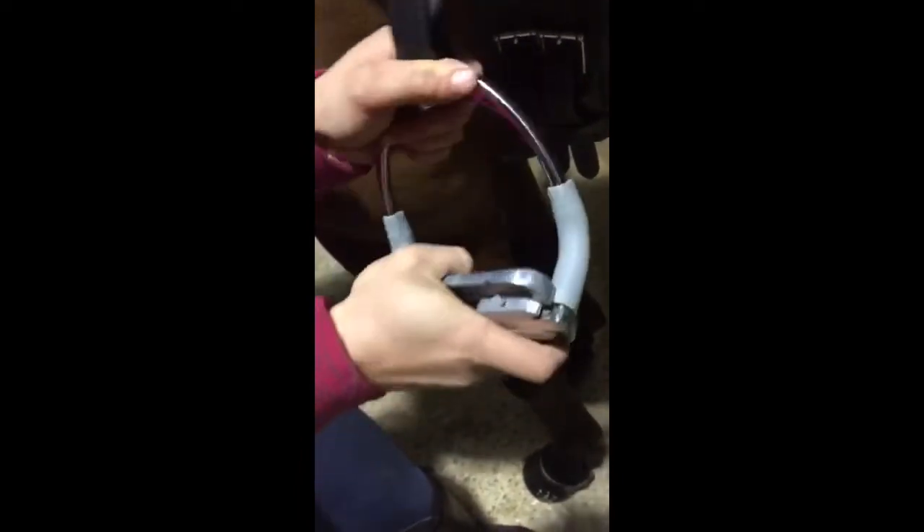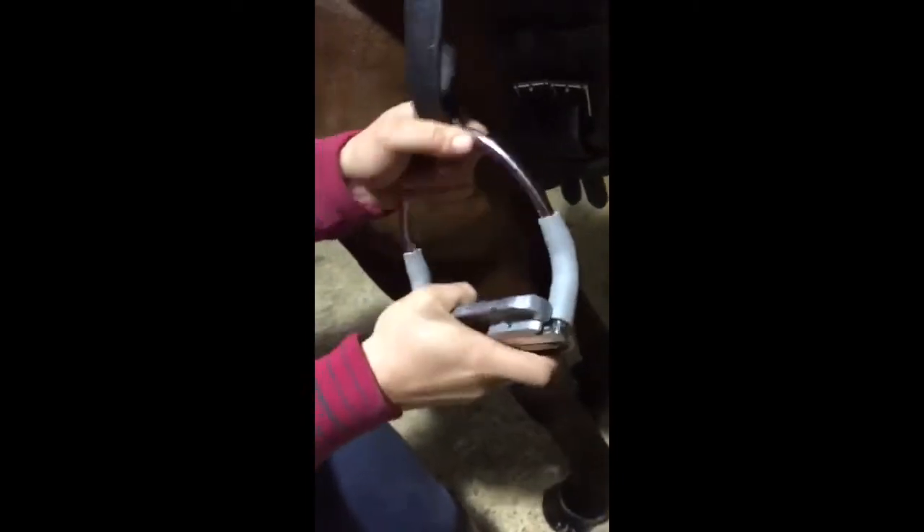They're also very flexible, which means when I fell off at one of the shows my foot came straight out. I think they're very safe.